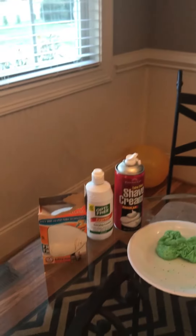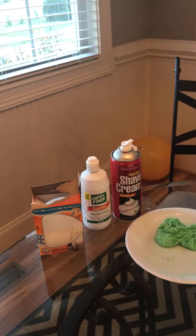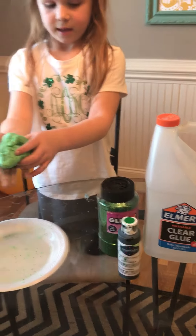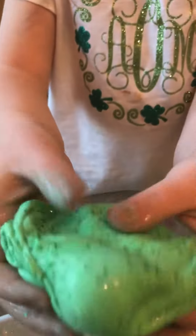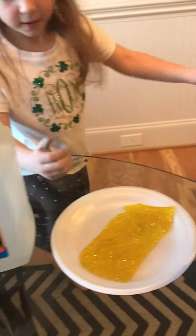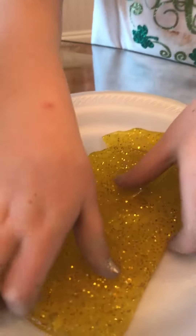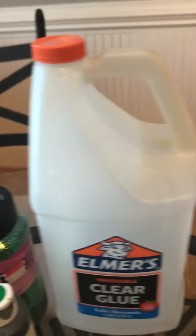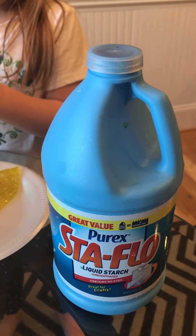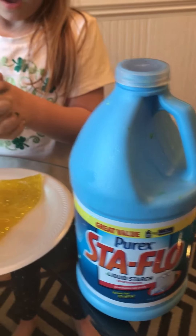The yellow slime was made with shaving cream, saline solution, baking soda, clear glue, glitter, and food coloring — it looks really fun! The green one was made with those same materials plus a little bit of liquid starch, which makes it smoother and more rubbery.